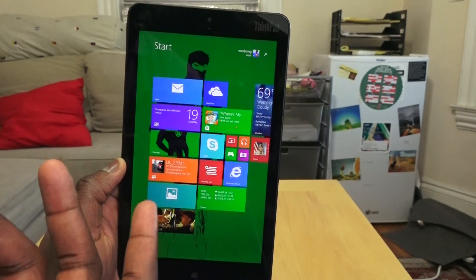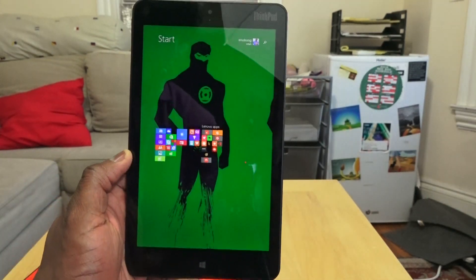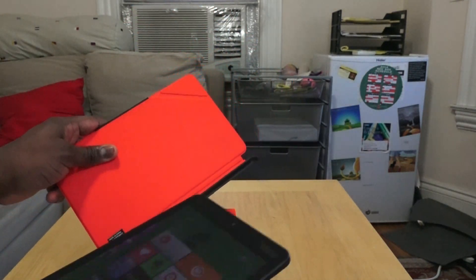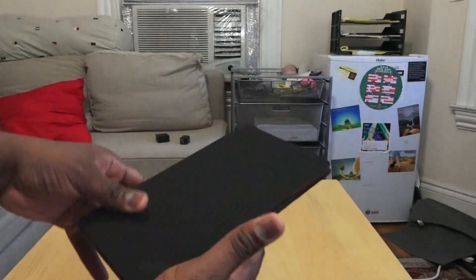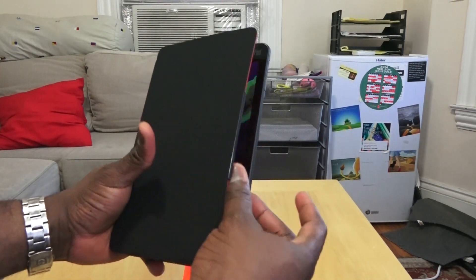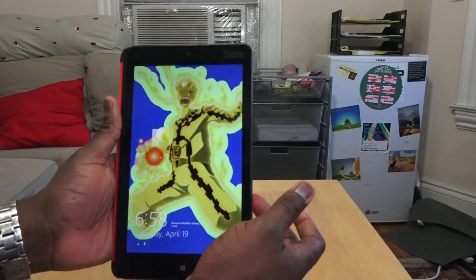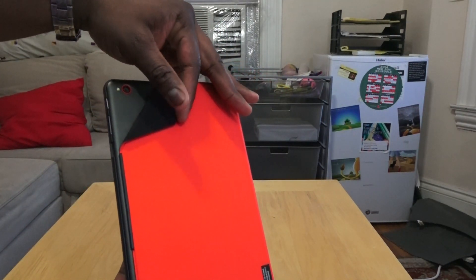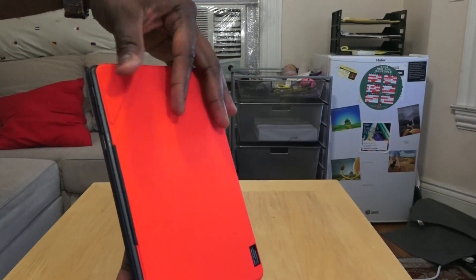It's got an Atom quad-core processor. It functions well and handles a lot of tasks well, except of course editing video, which it's just not meant for. Now that flip cover case is great — it fits very well. The other thing is it's got that quick-access camera on the back: you flip that down and that's where you access your camera and it fires up the camera app for you.